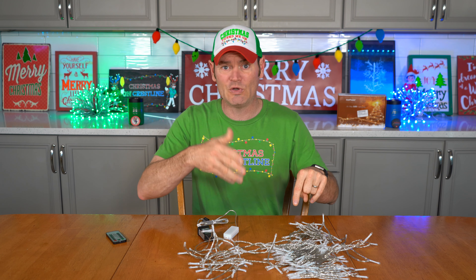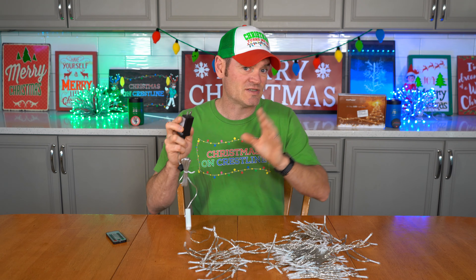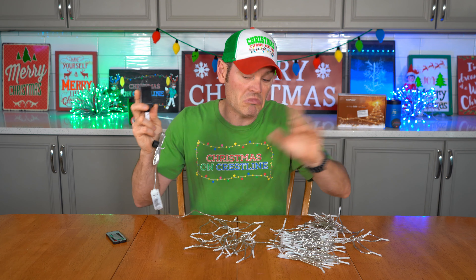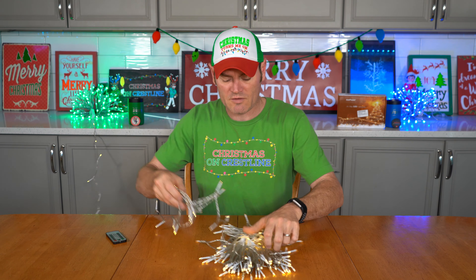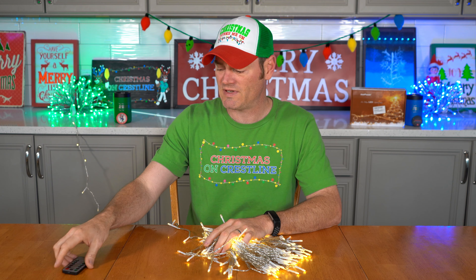Whatever mode you have them on — whether just on, fading, dimming, or blinking — it's set in stone. So if you set them to just 'on' and hit timer mode, they'll be on from noon to six and off the rest of the time. That's a neat feature. When you plug them in, they auto-go into automatic demo mode, giving a little demonstration.